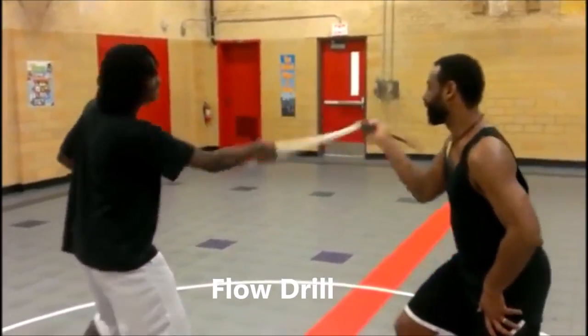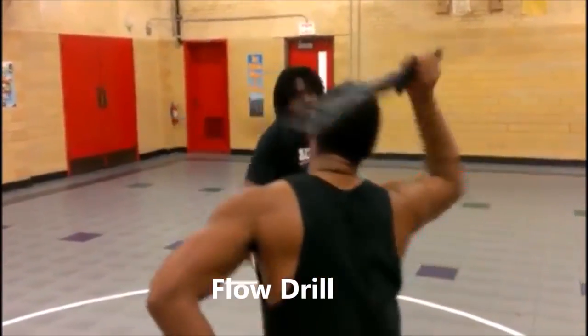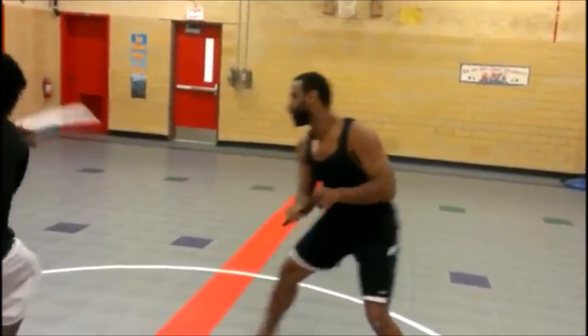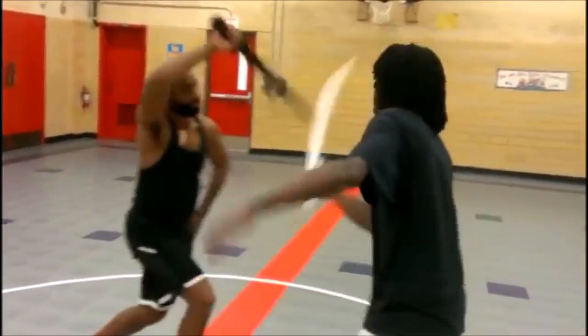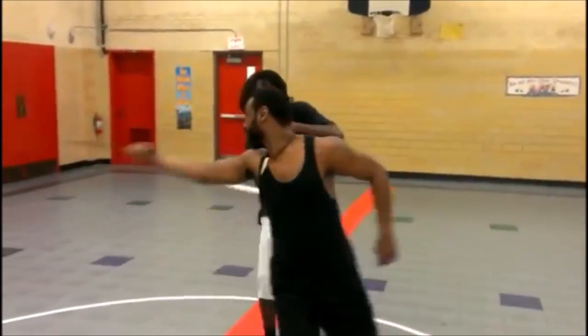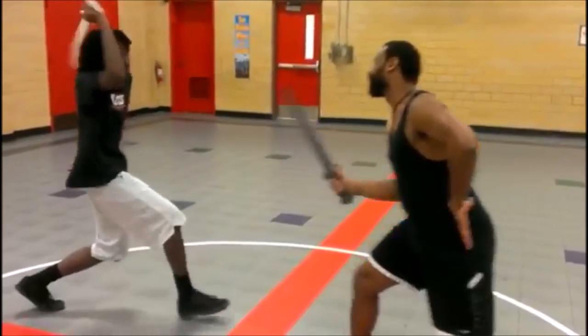Finally, closing out with a simple flow drill with a single sword — I'm using a Takoba and my student is using a type of saber. This is where most of our drilling comes from: this free flow interaction between two people stringing attack and defense together in this lively interaction.